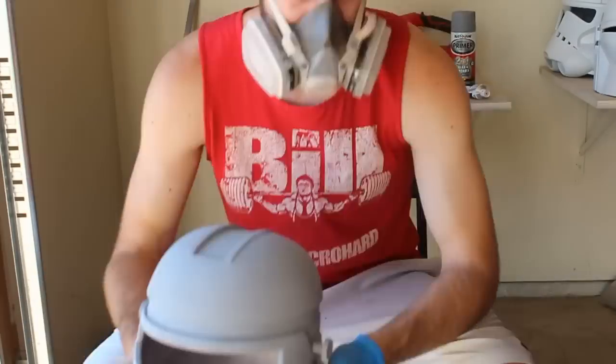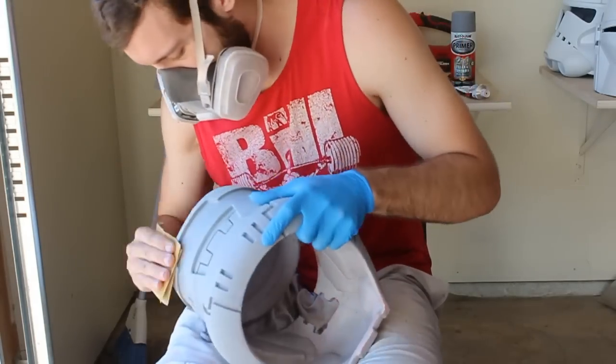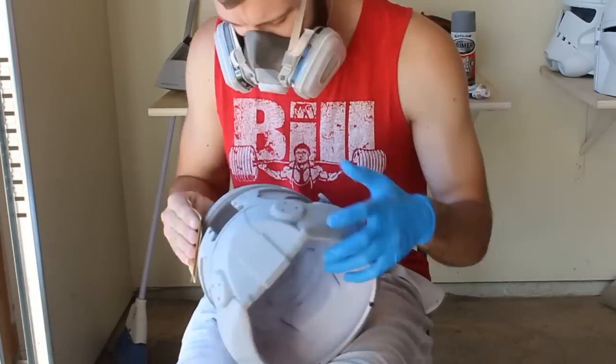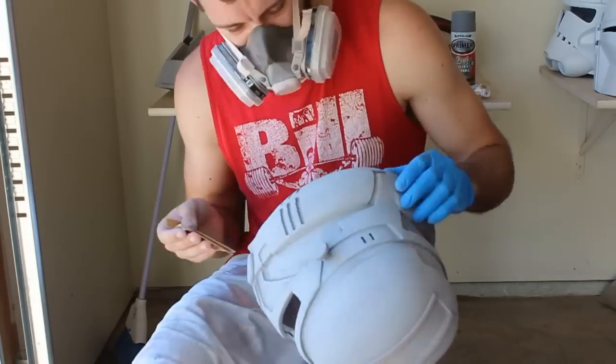Now we're going to get back to our final round of sanding across the entire helmet. For this we'll use a higher grit sandpaper — a 220 grit sandpaper pad across the entire helmet. That's as high as I went for this helmet; it doesn't need to be extraordinarily high grit, but you can go higher if you want. I only went with 220.